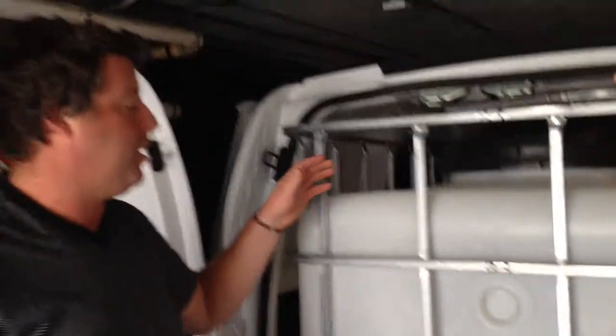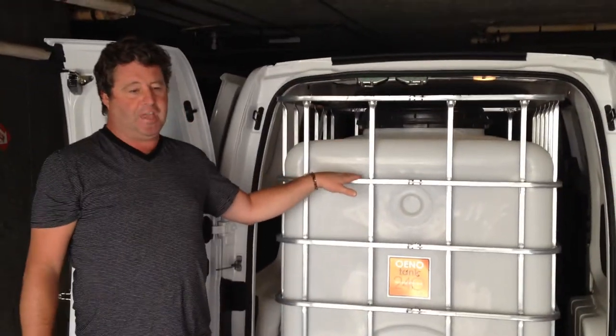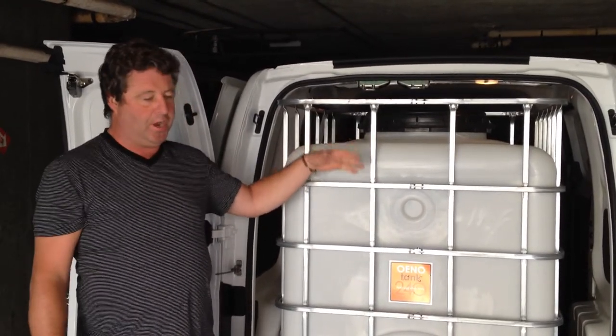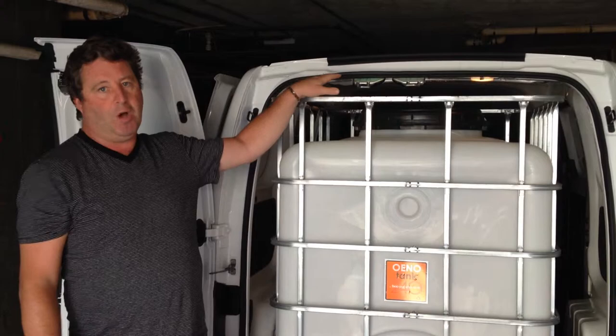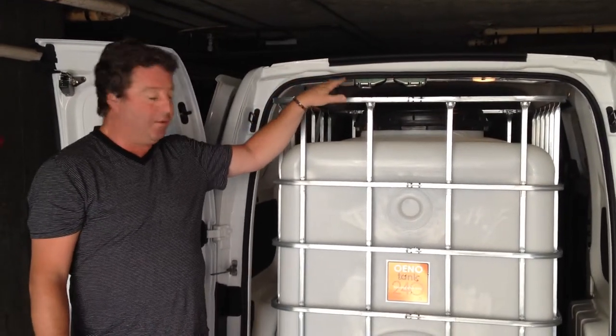So here we have the Oino tank 240, also available in the 300 gallon version which is the most popular. On the next video I'm going to show you the bulletproof top lid and display how cool that is as well. Thank you.